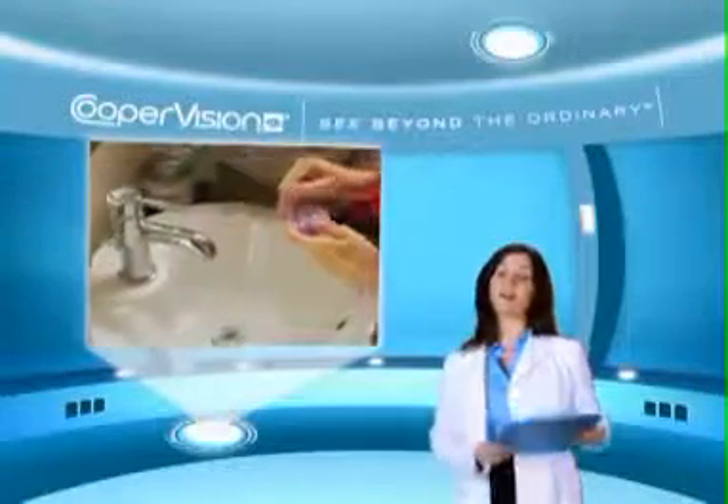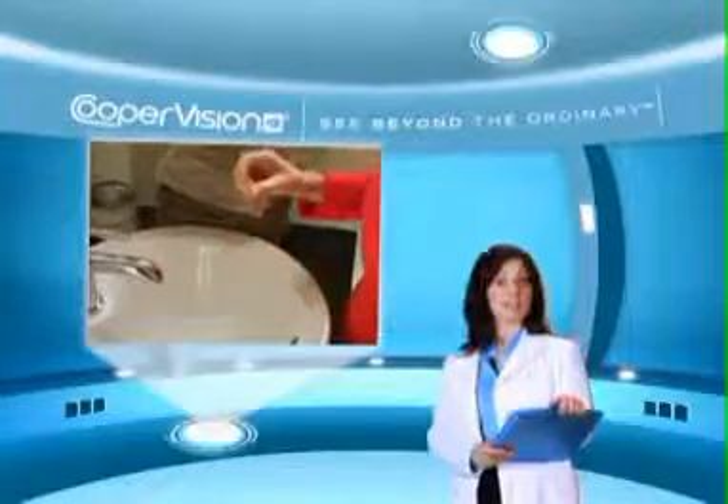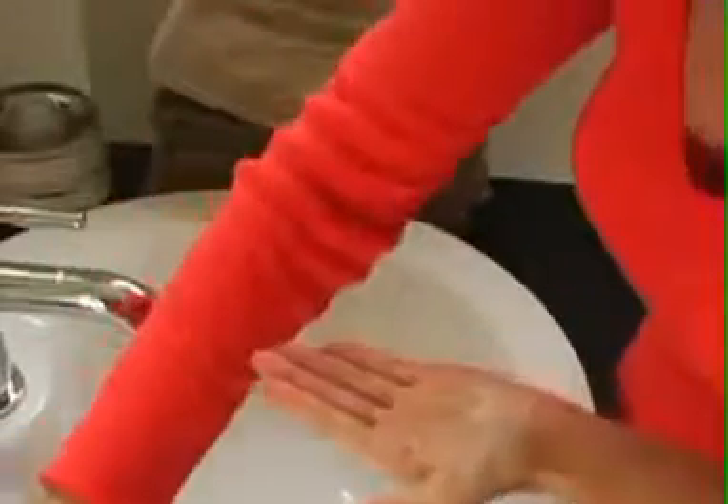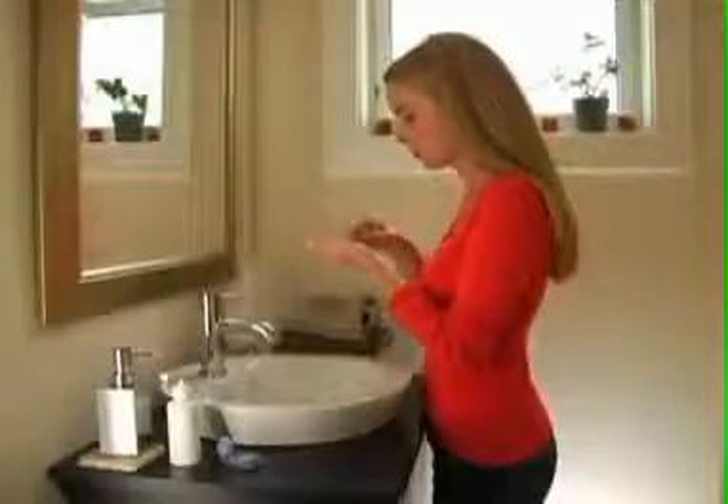Always start with your right eye when inserting your lenses. Remove the contact lens from your case and place the lens in your left palm. Gently rinse your right contact lens with the solution recommended by your eye care practitioner to remove all traces of debris. Once you've finished rinsing, examine your lens for any particles, deposits, or tears.